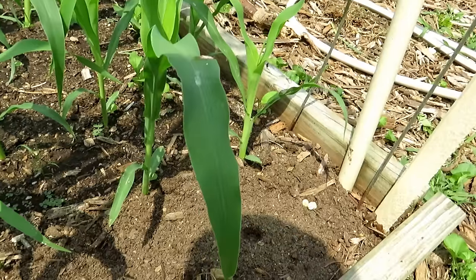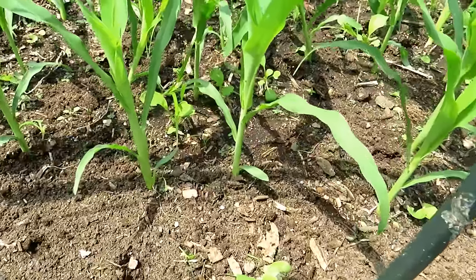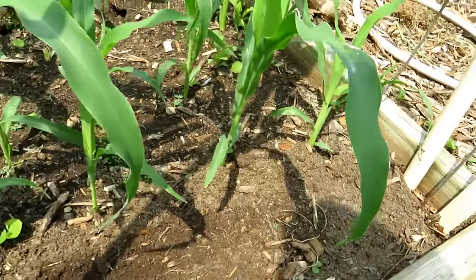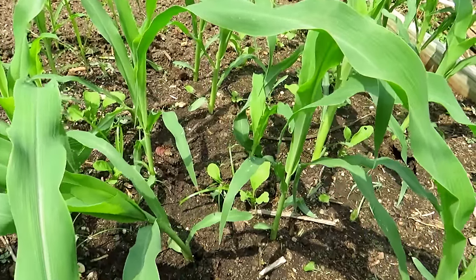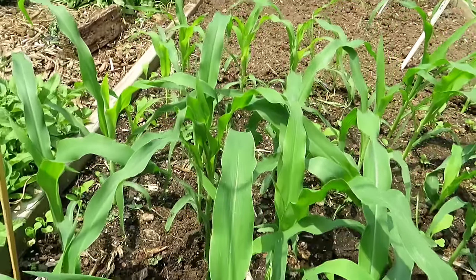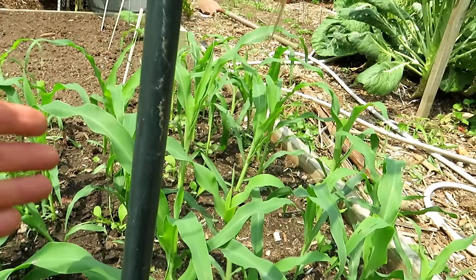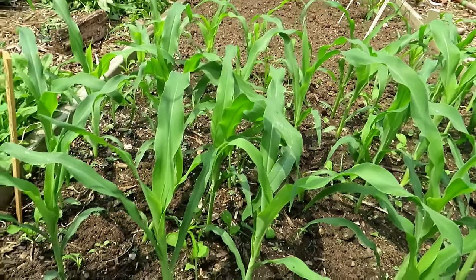Planting arugula one to two inches apart, two seeds per hole, about a quarter inch deep, cover it over. A bonus already growing in there is arugula that seeded itself from the spring crop — I let them form pods, the pods broke, and it's dropped arugula all over the place. We could actually do a future video on using corn as a place to grow your peas — it's going to provide shade. So arugula is the next crop.